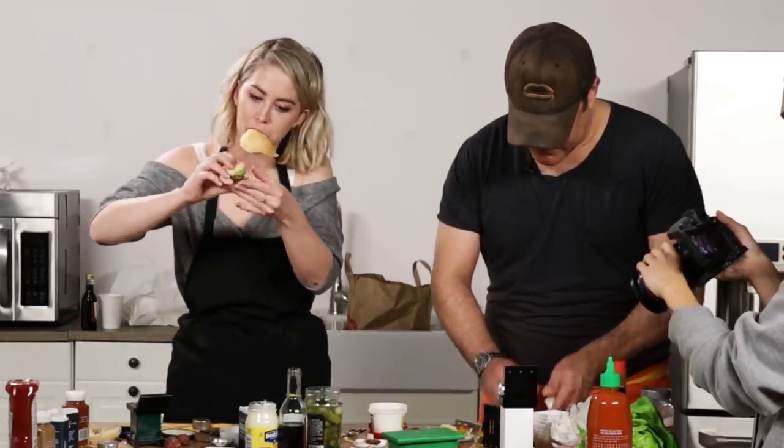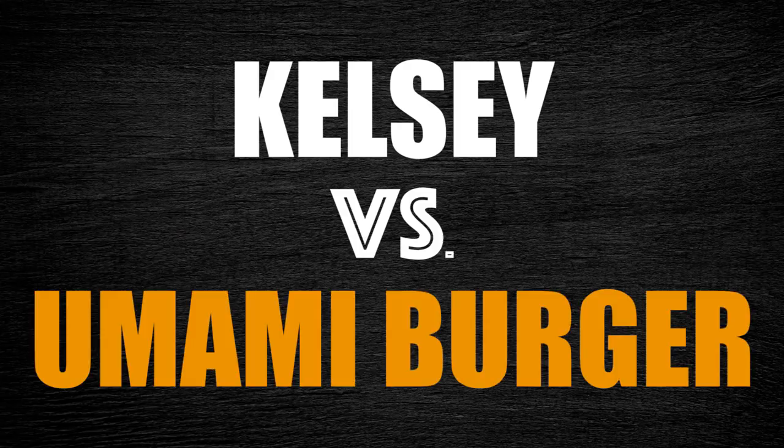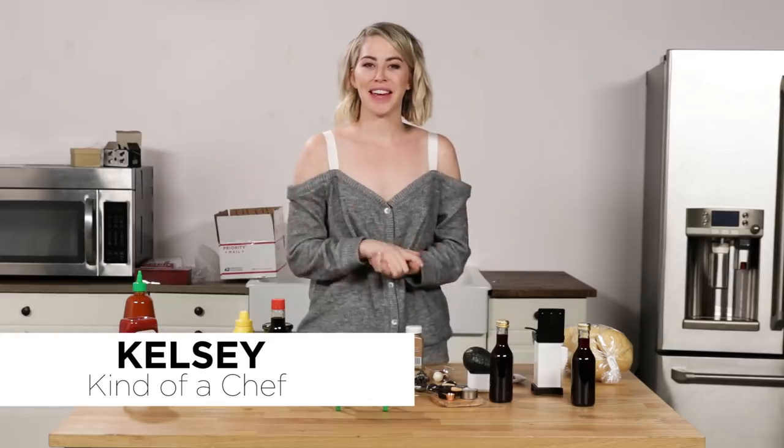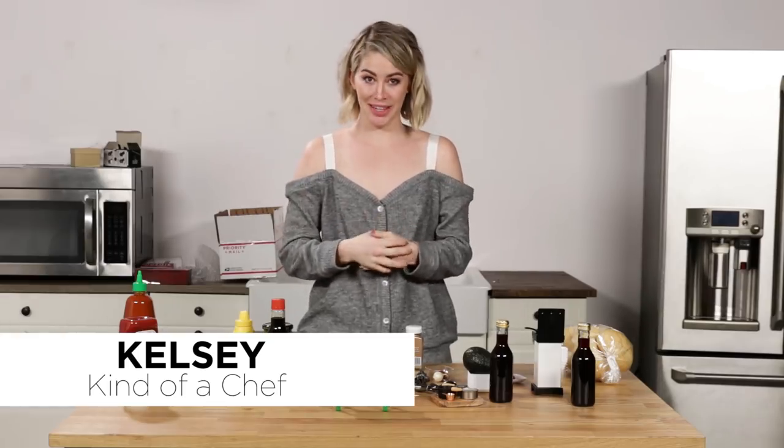How does it stay together? Hi, my name is Kelsey and I like to eat. I'm confident in my skills as a foodie. I watch a lot of those Netflix cooking shows. I think I'll be fine. How hard can this be?